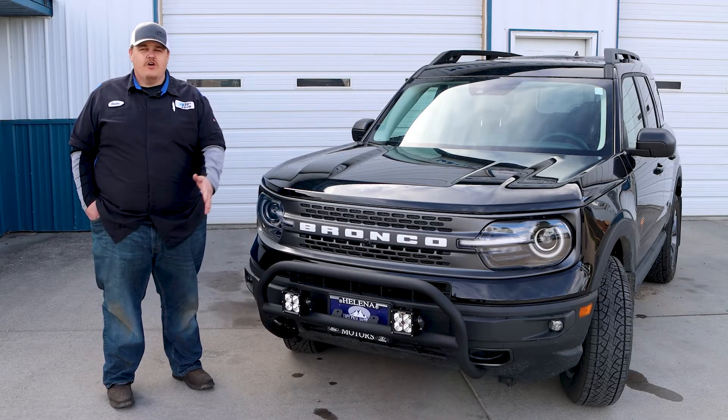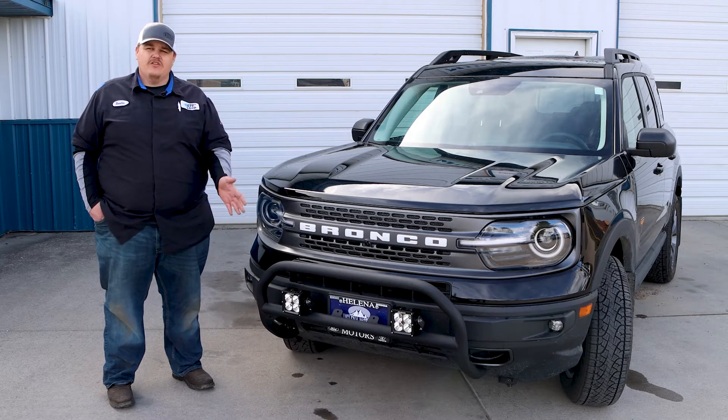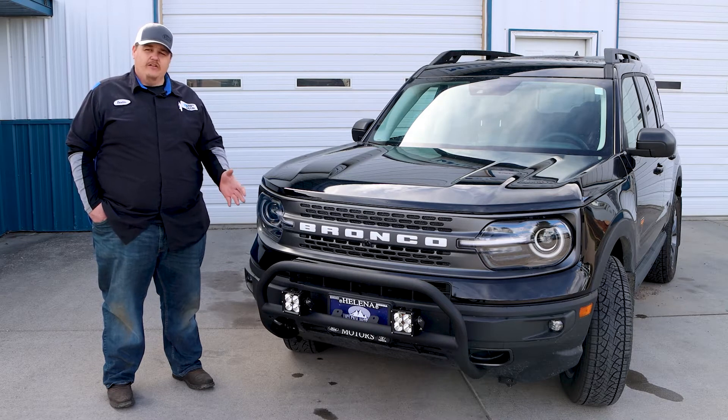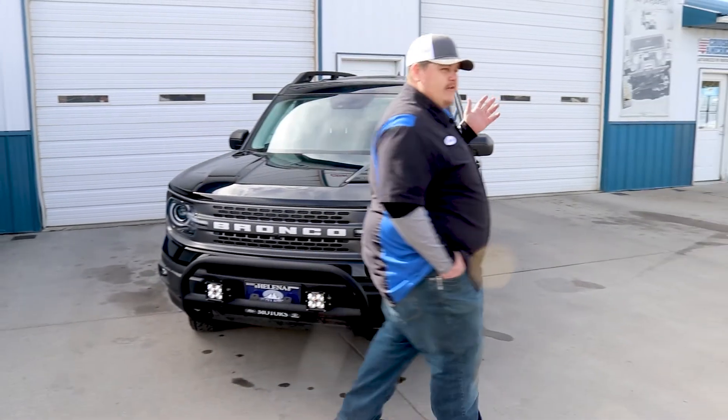With this nudge bar, it's kind of an intricate process actually — everything you see up front all comes off in order to gain access to the anchor points and the bracketry. That's what makes these solid. That's what they call them a bull bar, because they can handle and take a little more abuse in your daily driving.